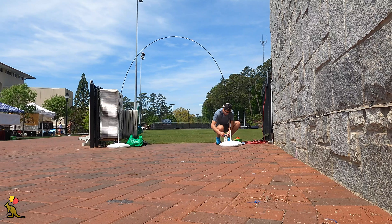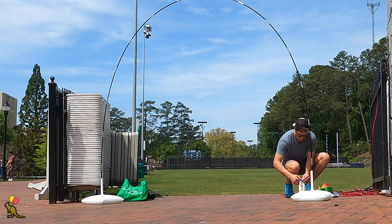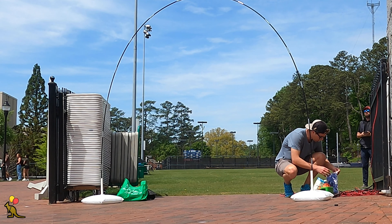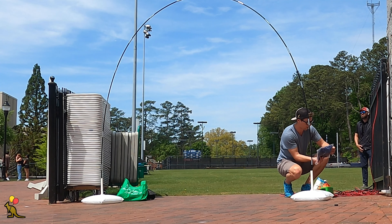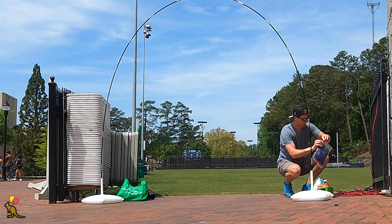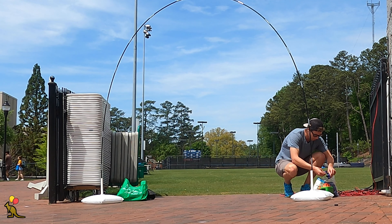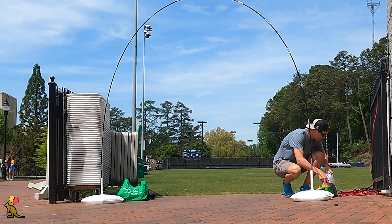I check for electricity — we are in business. It's annoying when you find an electrical outlet but the electricity isn't turned on. It's also tough when the nearest outlet is far away, which requires you and another person to carry the balloon arch after it's built to the setup spot. Lucky for me today I have an outlet nearby and the electricity is flowing.